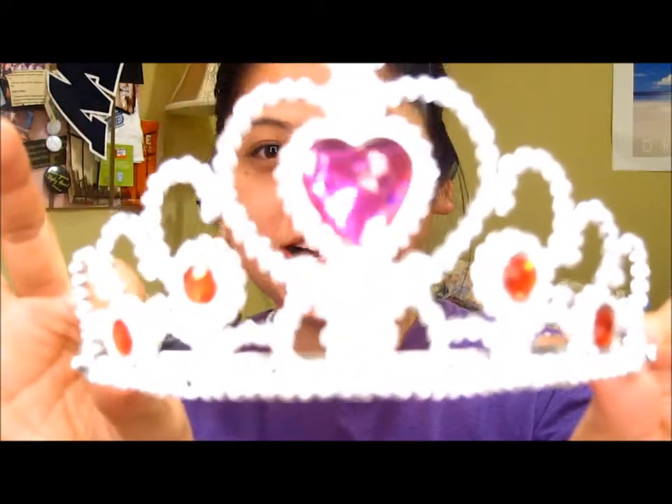Hi guys, I'm going to be doing my last Halloween tutorial and I was inspired by this crown that I've had for a really long time, and it also came with these earrings right here. I forgot where I got this, but I just thought it would be really cute. I'm going to be doing a princess look, but this could also work if you want to do something glamorous — you could use the same makeup. So it doesn't have to be for this exactly, but this is what I had in mind when I thought of this look.